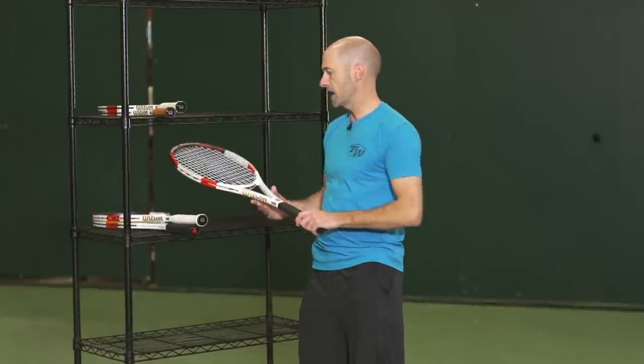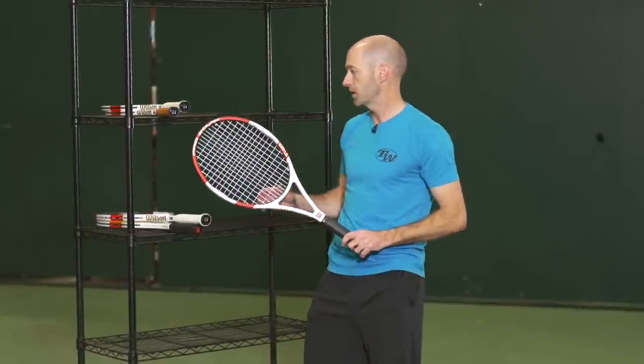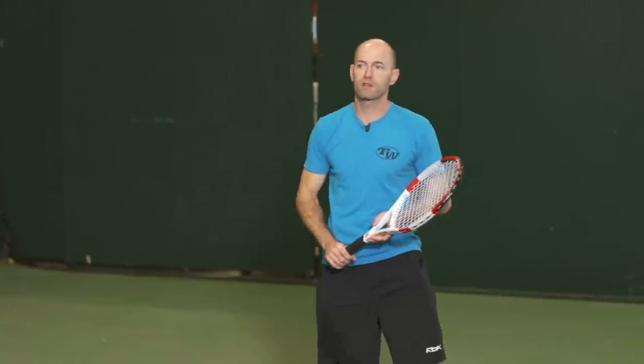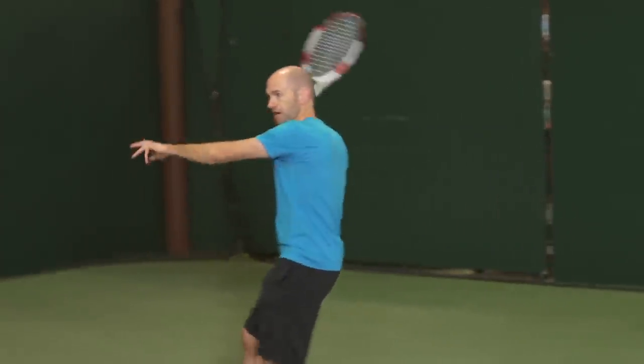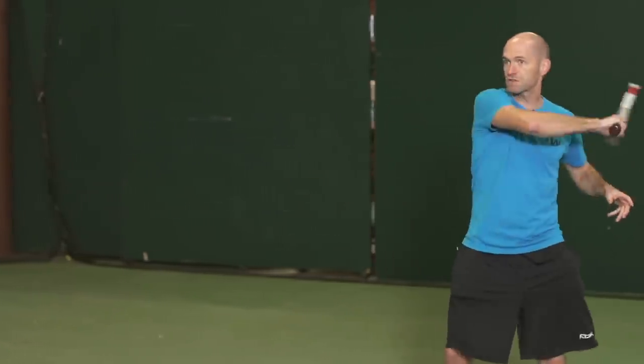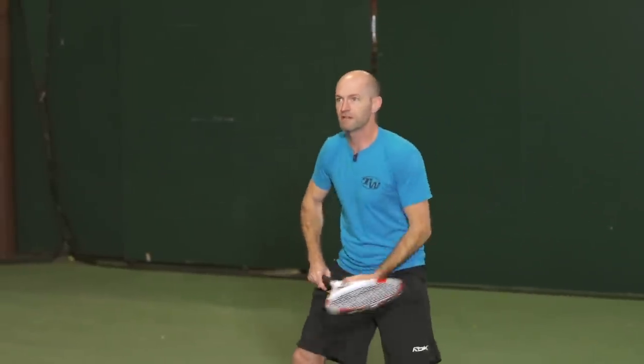And again, we have a spin version of this one — this is the 100LS. It has their spin effect technology, so it's super lightweight and also has an open string pattern, so you can generate a ton of spin with this one. It's really nice for hitting a strong, loopy deep ball from the baseline. And there's also some nice power when you want to hit it really long.